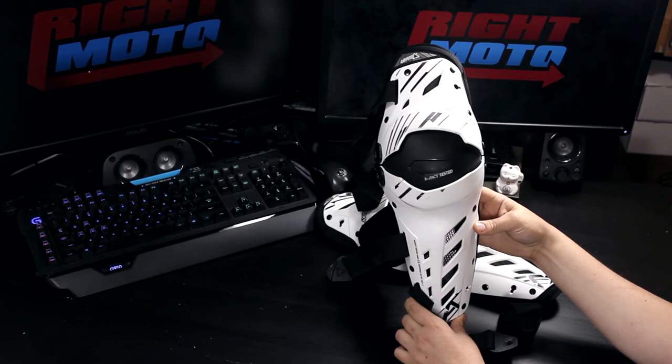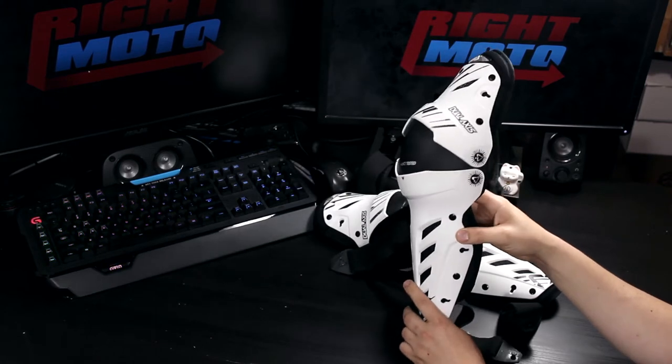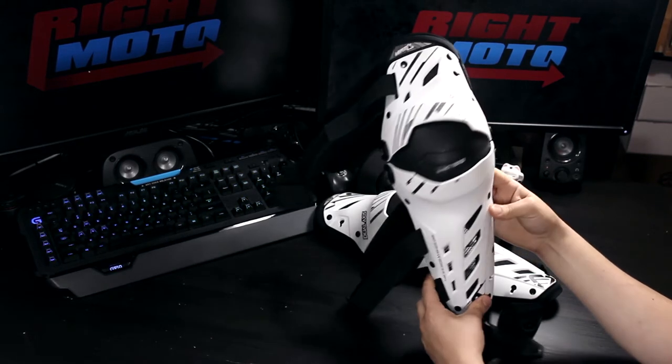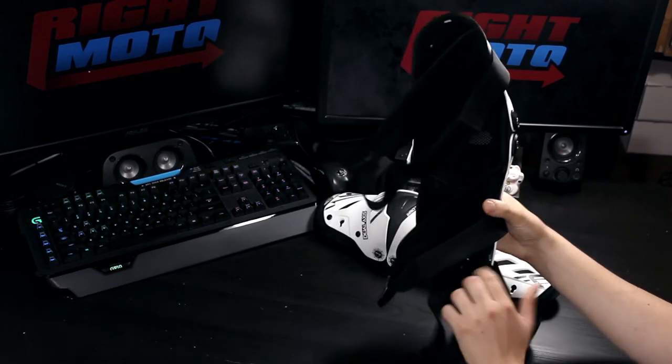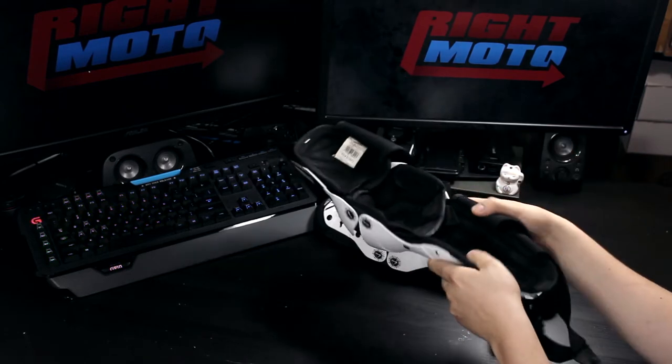I chose these knee guards after a lot of research and the high CE rating, as well as a relatively low price of about $90. These knee guards have a CE 1621-1 impact rating and a CE level 2 abrasion rating.